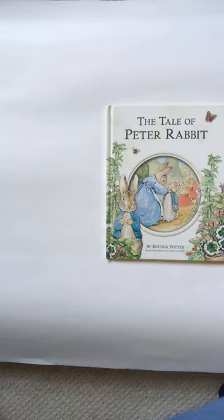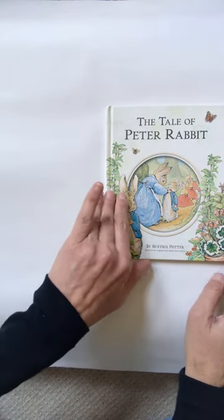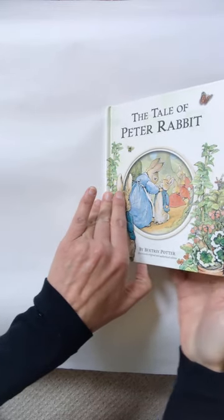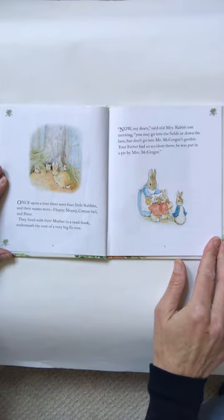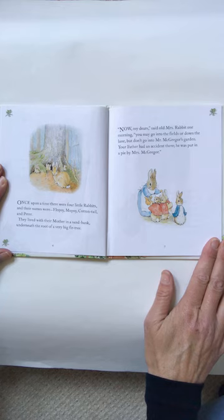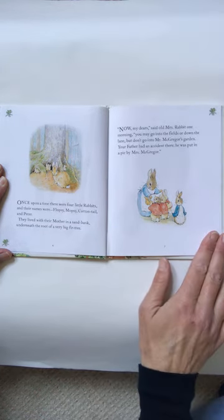The Tale of Peter Rabbit by Beatrix Potter. Once upon a time there were four little rabbits and their names were Flopsy, Mopsy, Cottontail, and Peter. They lived with their mother in a sandbank underneath the root of a very big fir tree. We have lots of fir trees at Mountain School.